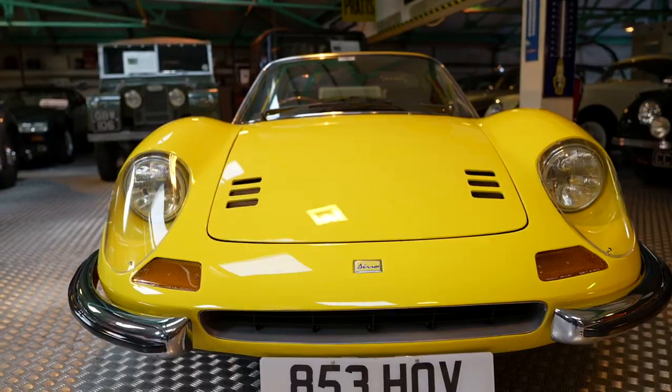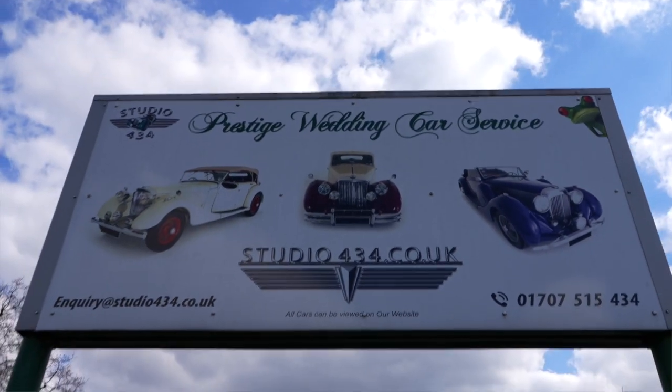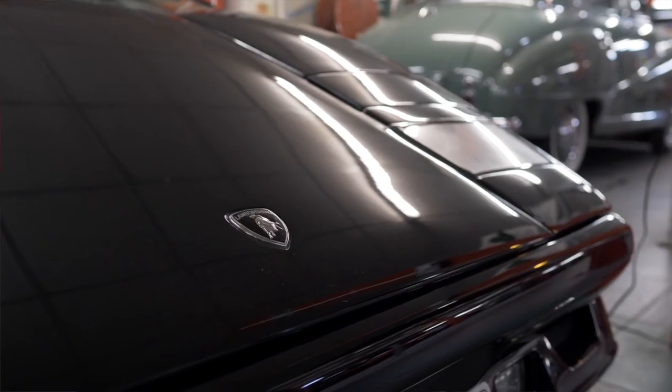Today we're going to be testing two fabulous Ferraris. One is nearly 50 years old and the other is brand new. I've been in this business for over 27 years and I've driven just about every iteration of new Ferrari, but there is one Ferrari that has always eluded me. It is the reason I love Ferraris — the 246 GT. As of today that will change, thanks to the kindness of Mr Roger Dudding who owns Studio 434 in Potters Bar, North London. Roger has a personal collection of over 460 classic cars.